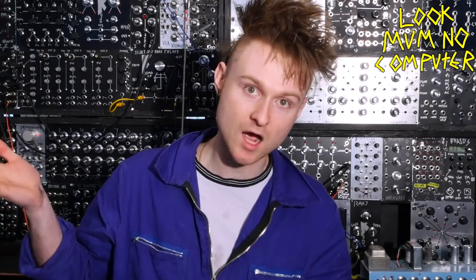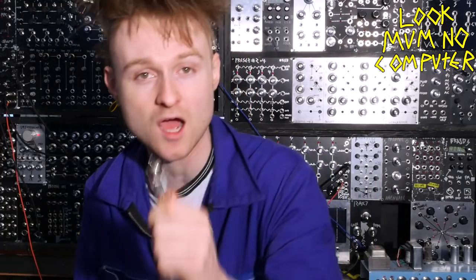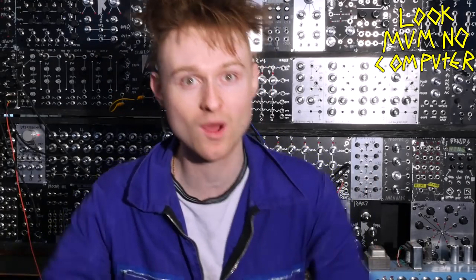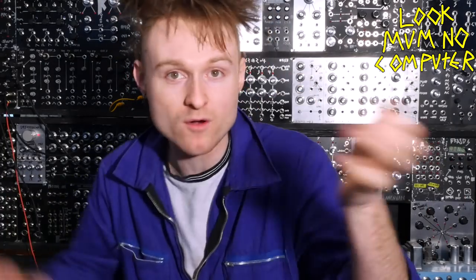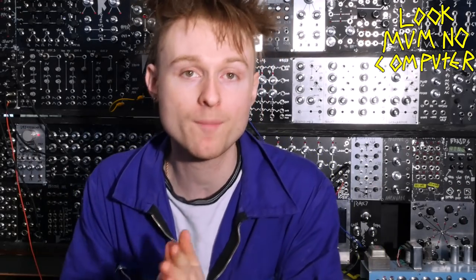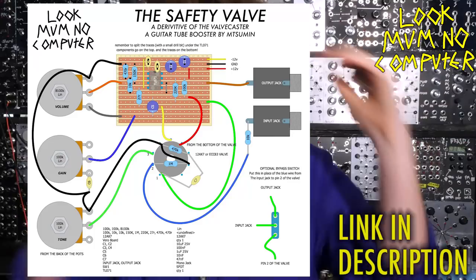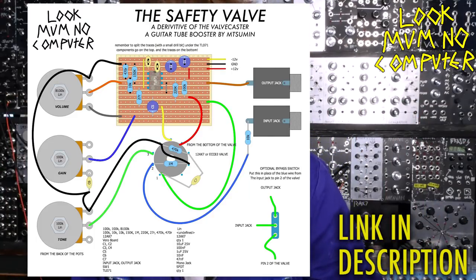The bad news is the Valve Caster is designed for guitar line levels, which is a heck of a lot lower than the level of a synth. And even if you wanted to bring it up to synth level, you won't be able to because you just won't have enough oomph. So we need to tweak the circuit a little bit and add a couple more components to bring it up to synth level. Here's a Valve Caster circuit ready for synthesizers — it's called the Safety Valve, because even if you lick it, which I would not recommend, it's not gonna zap you. So yeah, let's get this singing.